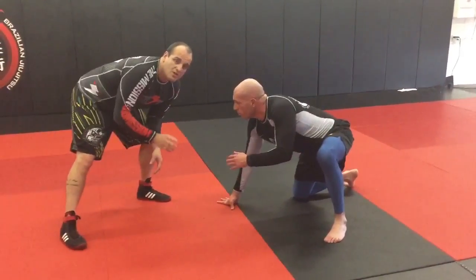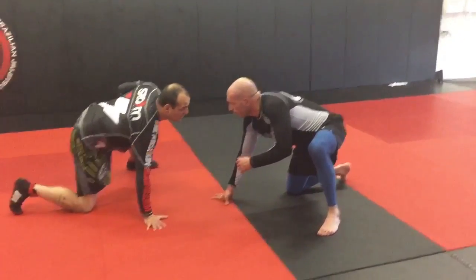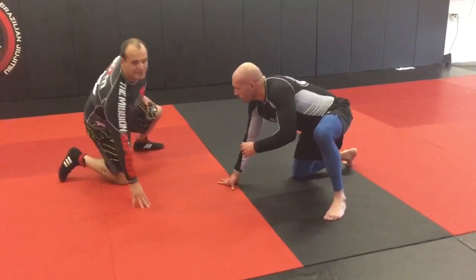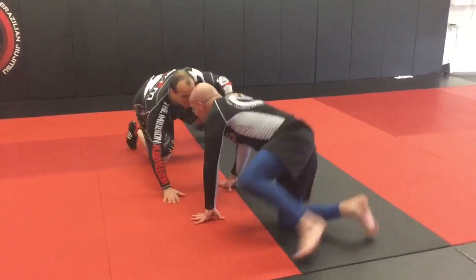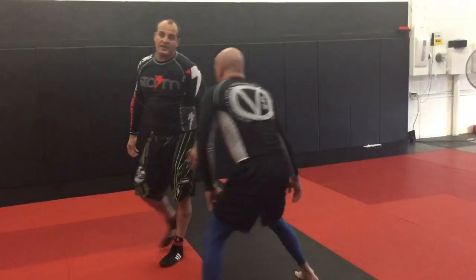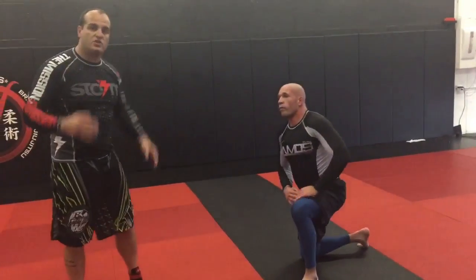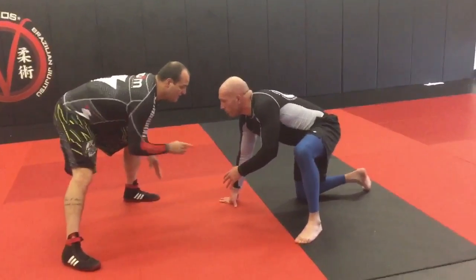One option is to get on the knee too — you can at least nullify, but this doesn't advance your position. This is something to do if we're feeling each other out, letting him know you're on a knee, so I'm going to level change to your level.